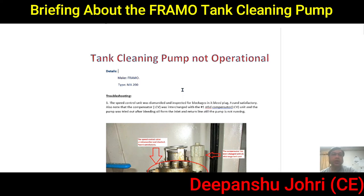Today's topic is about a tank cleaning pump which was not operational on my ship. We troubleshot it and I'll show you what steps we took. If you like this video, please subscribe to my YouTube channel and hit the like button — it gives me encouragement. Let's go ahead.